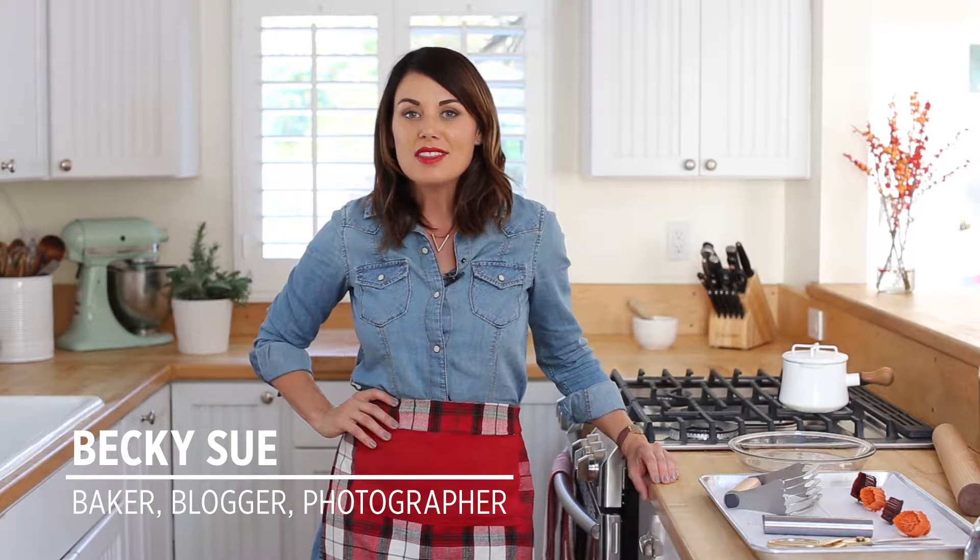Hey guys, I'm Becky Sue from bakingthegoods.com, where I post step-by-step recipes that are both approachable and rustic. Today I'm going to show you my favorite tips and tricks to making the most picture-perfect pie imaginable.